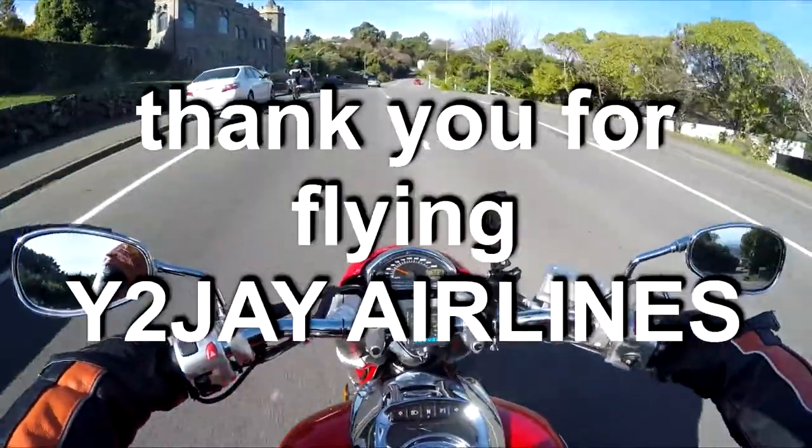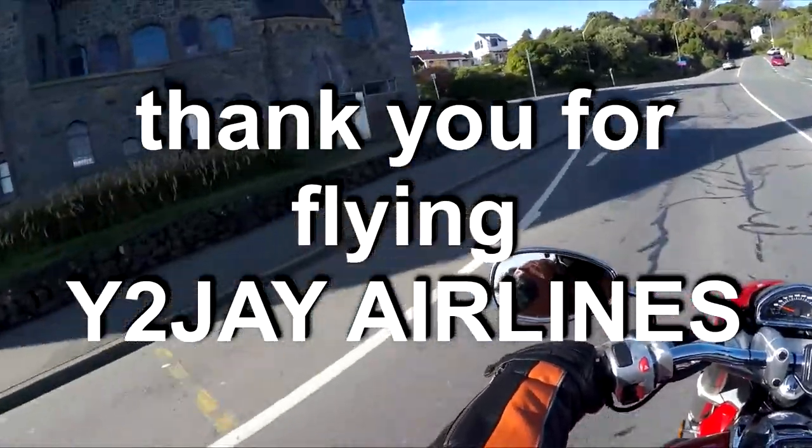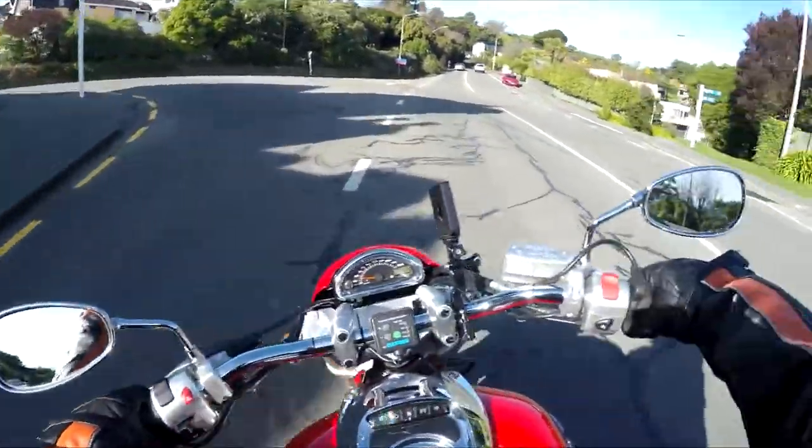Thank you for riding Y2J Airlines. See you later.